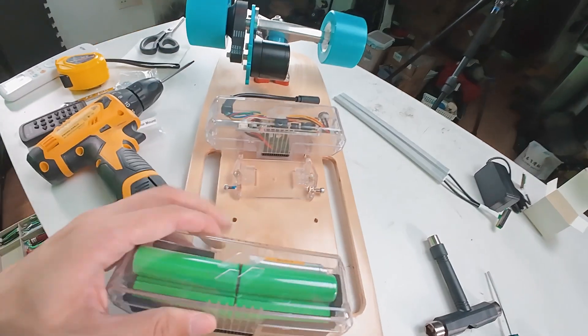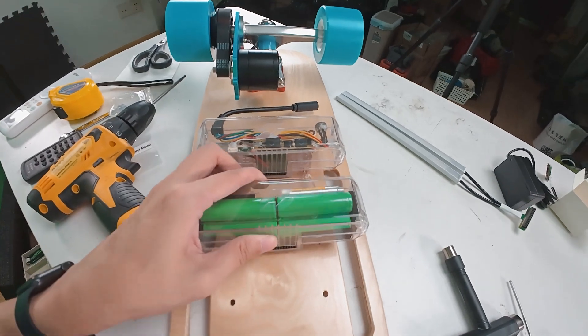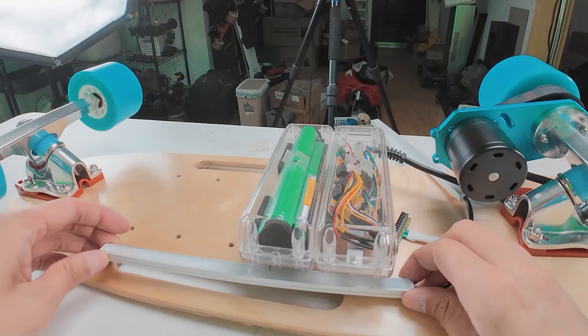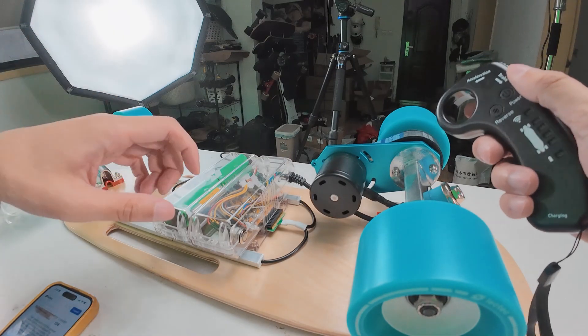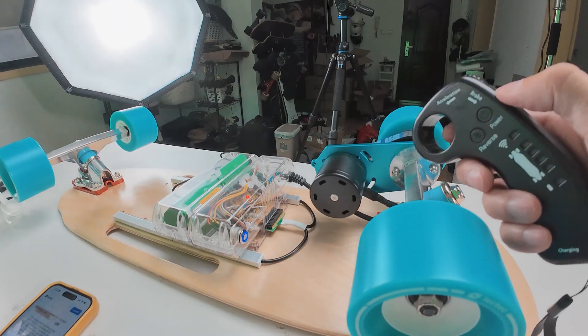Now this battery slides into this rail system — pretty interesting, I haven't seen a board like this before. While the battery's charging, let's go ahead and turn on the board. Here's the power button. Here's the power button on the remote.